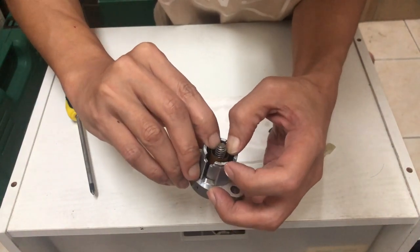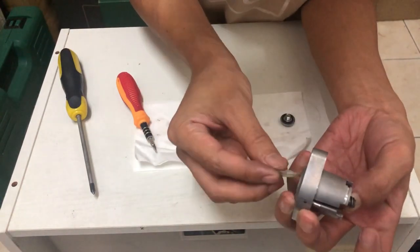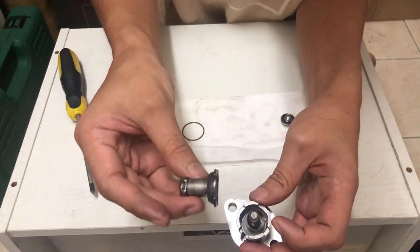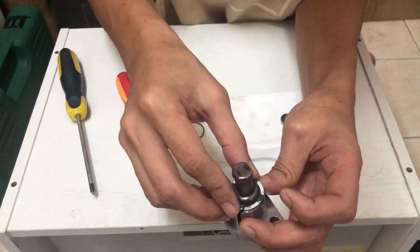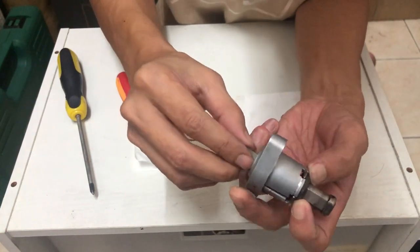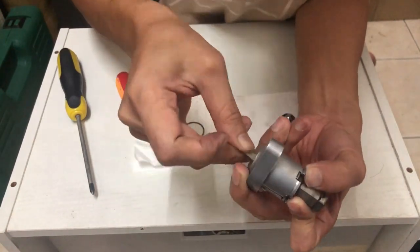Bila korang dah habis pusing, and then baru kita masukkan dia punya tensioner holder ni. Kat sini aku lockkan dulu, jangan bagi dia pusing. And baru kita masukkan dia punya tensioner punya ni. Masukkan sikit je, and then kita lock. Lepas tu baru kita masukkan, kita bagi dia turun sikit supaya kita dapat masukkan dia punya spring. Kita lock dulu, baru kita masukkan spring dia.